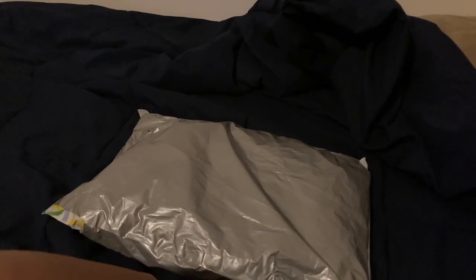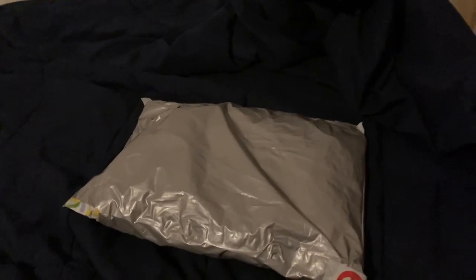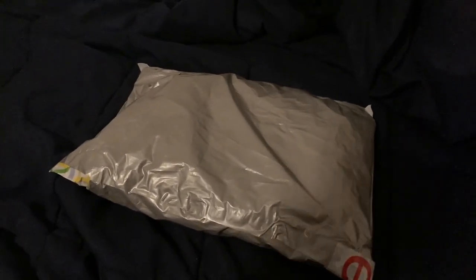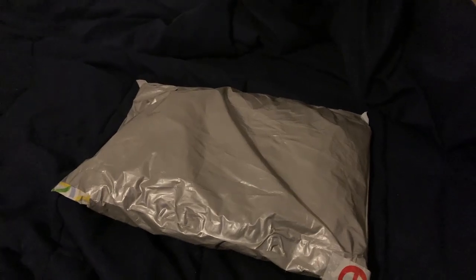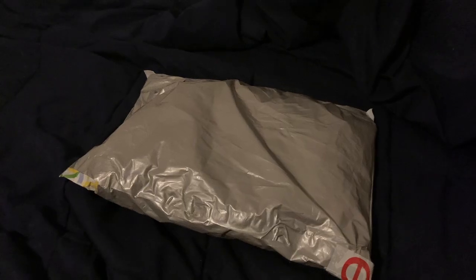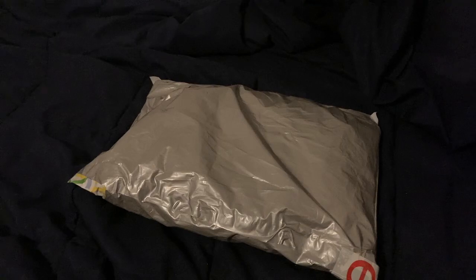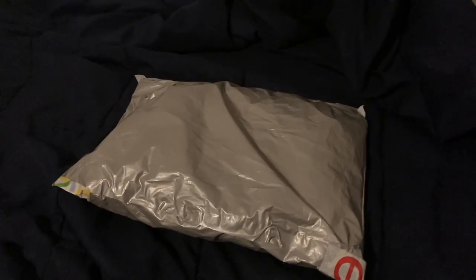Hello everyone, this is Logan the Plush Collector. Welcome back to my channel. Today is not only the final unboxing video of the year, but also the final video of this channel for the year — obviously not the final video ever, so relax. Thank you guys for your support this year. While 2023 may not have been the best year, your support definitely made it a lot better.